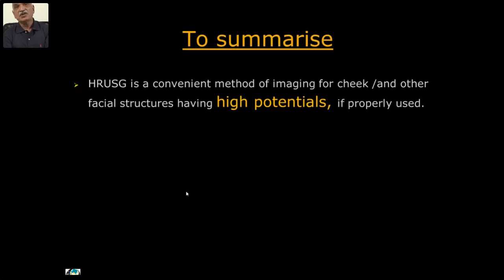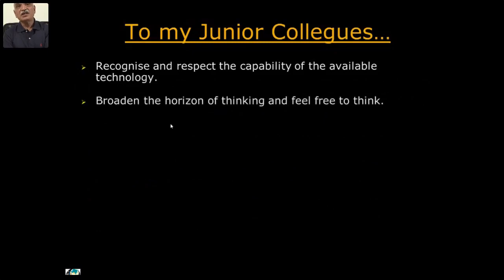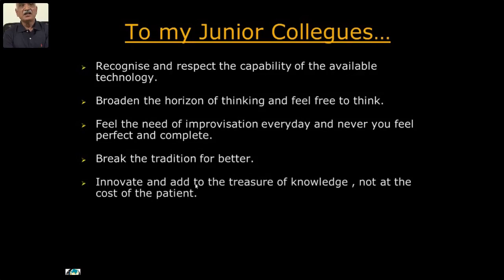To summarize: HR-USG is a convenient method of imaging for the cheek and other facial structures, having high potential if properly used. Further developments for the application of this method need increasing awareness and close interaction for better understanding between radiology, maxillofacial, and plastic surgeons with a common view of providing the best possible care to the patient at the most affordable cost. Otherwise, whatever cases are dealt with are still being referred either for CT or MRI, bypassing this much more informative investigation. To my junior colleagues: recognize and respect the capability of available technology, broaden your horizon of thinking, feel the need of improvisation every day, never feel perfect or comfortable, and break the tradition for better innovation.